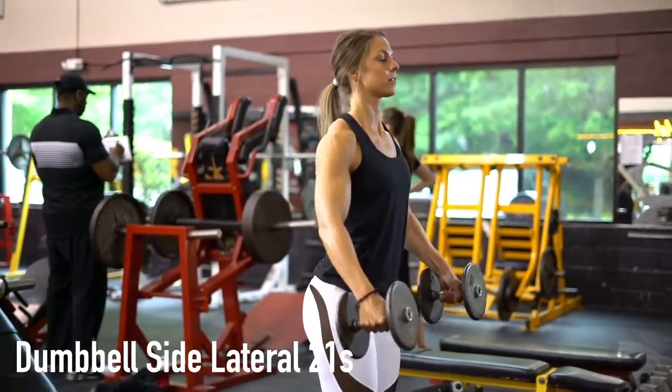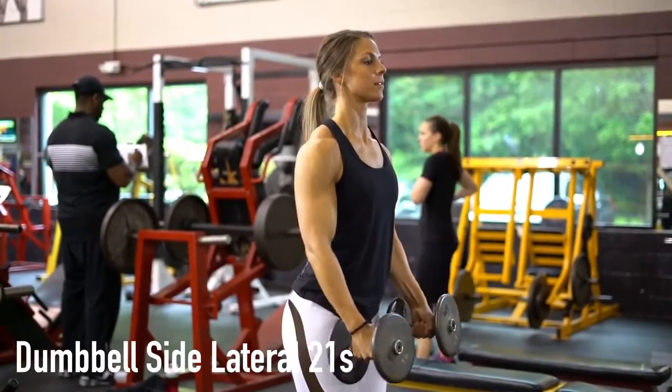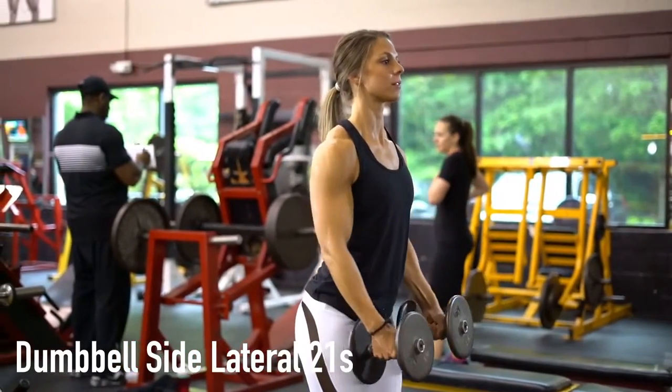When performing the dumbbell side lateral 21s exercise, stand up straight with a straight torso. Place the dumbbells at your side with your palms facing you.